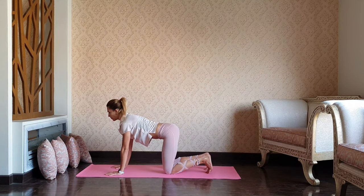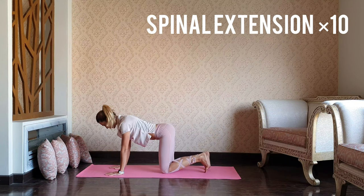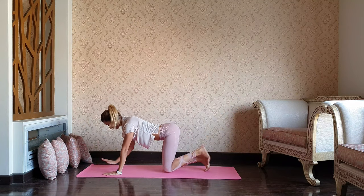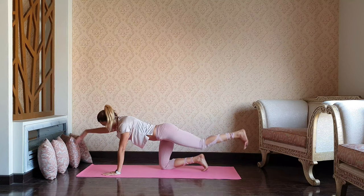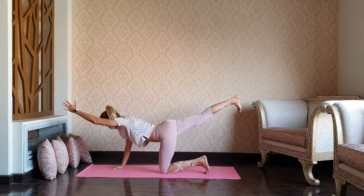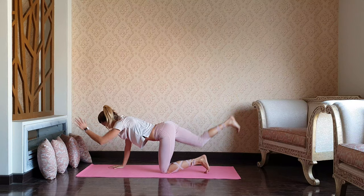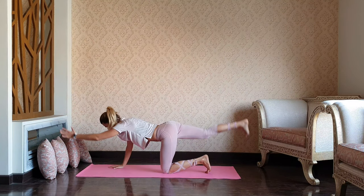Continue the practice with the spinal balance — reaching through the right arm and left leg, releasing, switching to left arm and right leg, releasing. Continue alternating lifts. Try to maintain your hips in one level, parallel to the floor. Keep your neck as long as your spine. And last one.